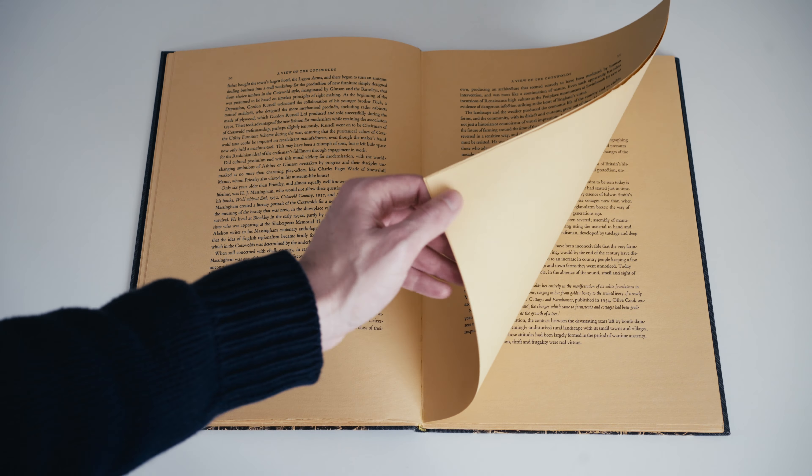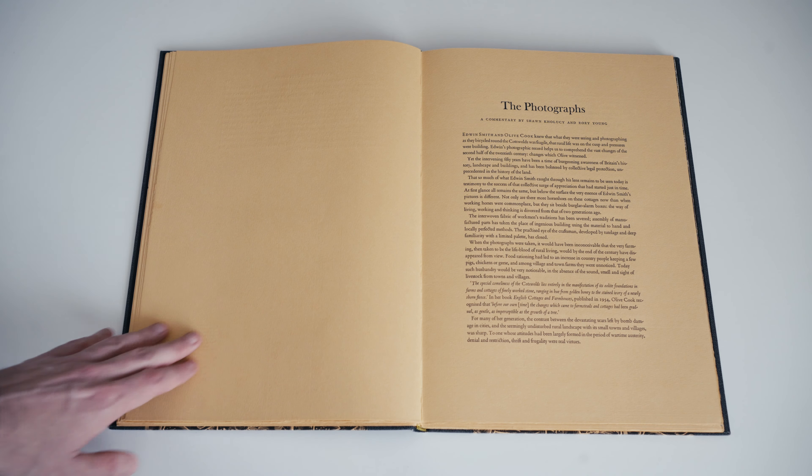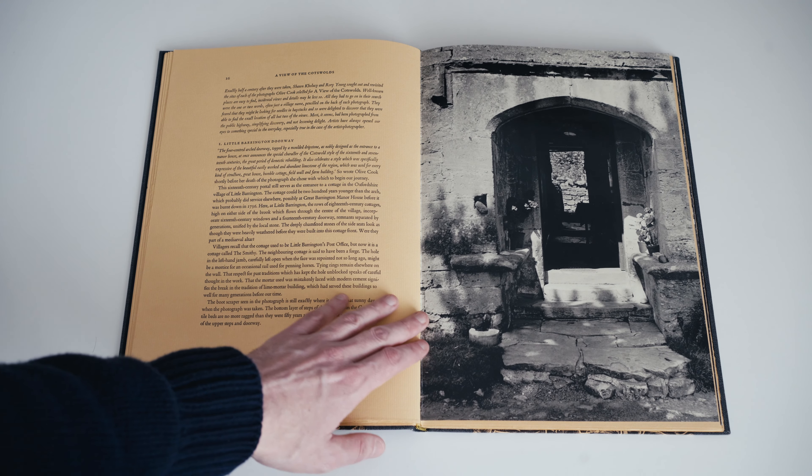Then we have the photographs themselves, accompanied by a commentary by Sean Knucci and Rory Young. What they've done is revisit the location of almost all of the photographs — they weren't able to identify the exact location of all of them. They provide not only a commentary on what you're seeing in the photographs, but also a description of how those places have evolved over time. The descriptions are very well informed architecturally and historically, and they're no small captions but fairly serious attempts to engage intellectually with the photographs.